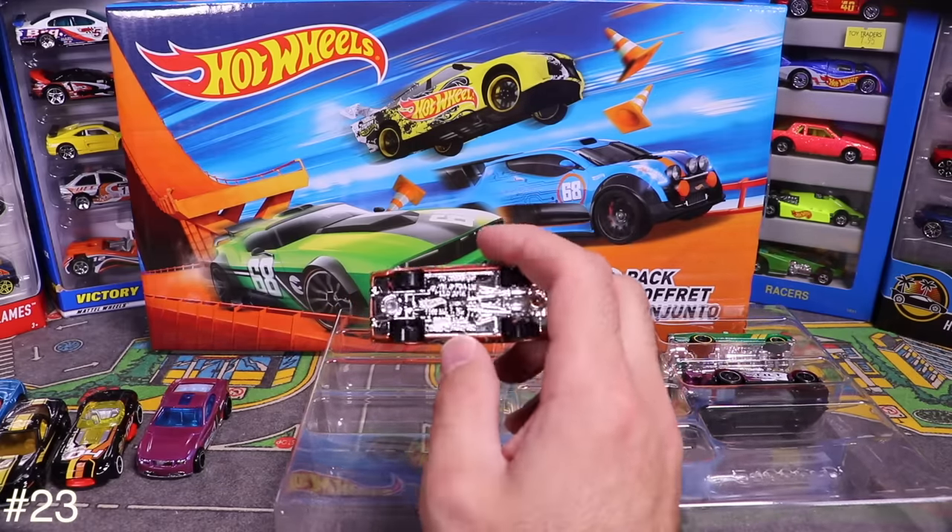Next is Cloud Cutter — some sort of street jet car with big jet engines on the back. Number 55 on there, with a clear front wheel and big rear wheels. Pretty neat.